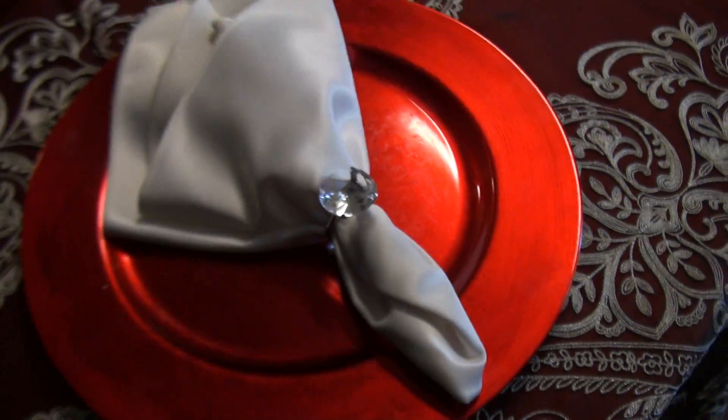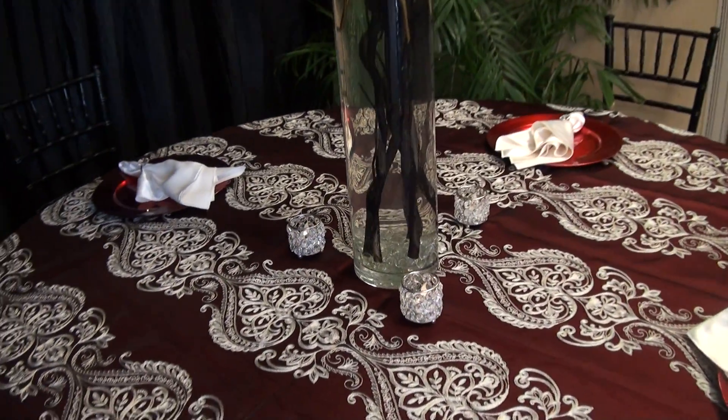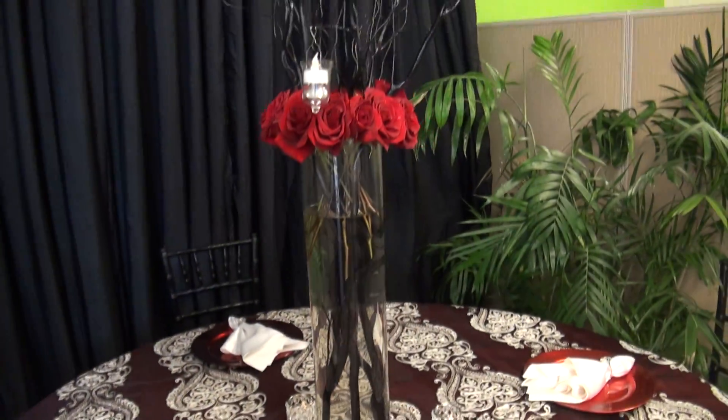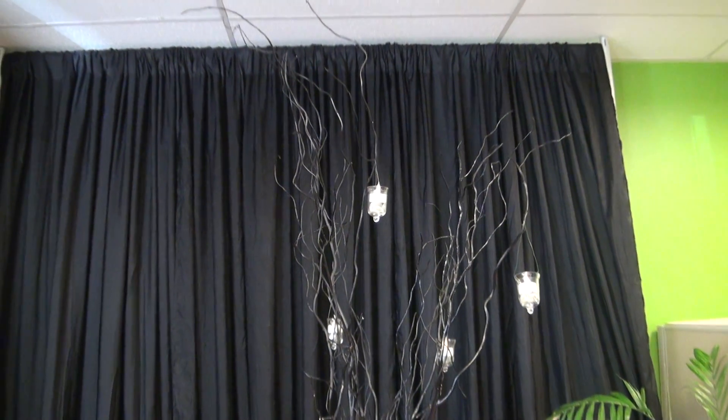Our centerpiece is our curly willow centerpiece with red rose accents. It's got hanging votives on the curly willow branches and crystal votives at the bottom. It's a beautiful display for that perfect event.